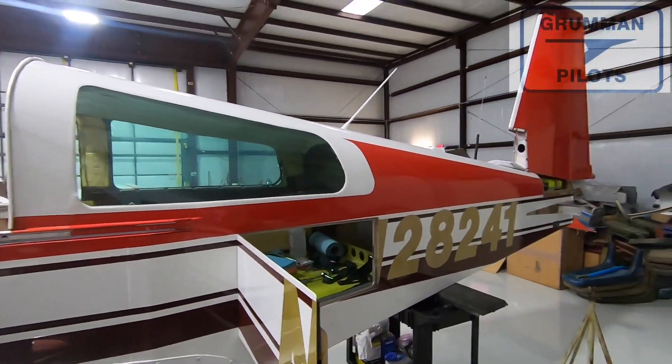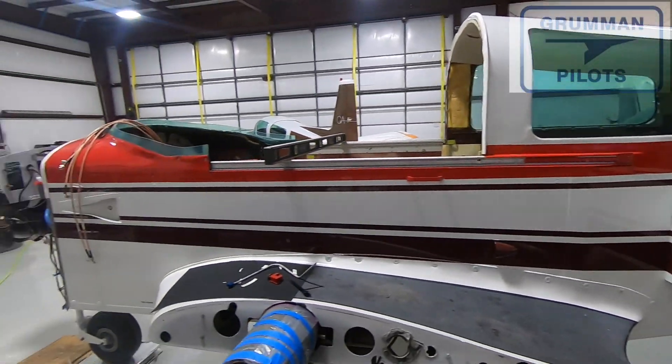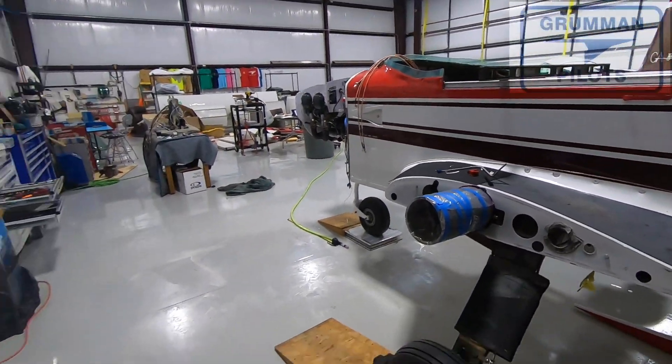That's where we're at on Project Tiger as of today. We hope you found all that useful and informative — thanks so much for watching, and have a great day flying your Grumman.